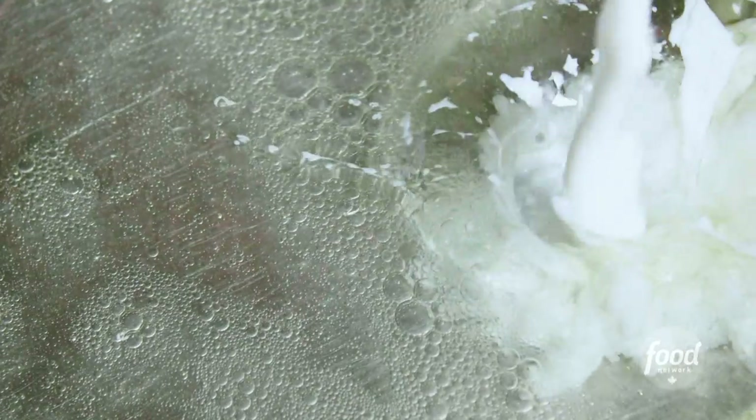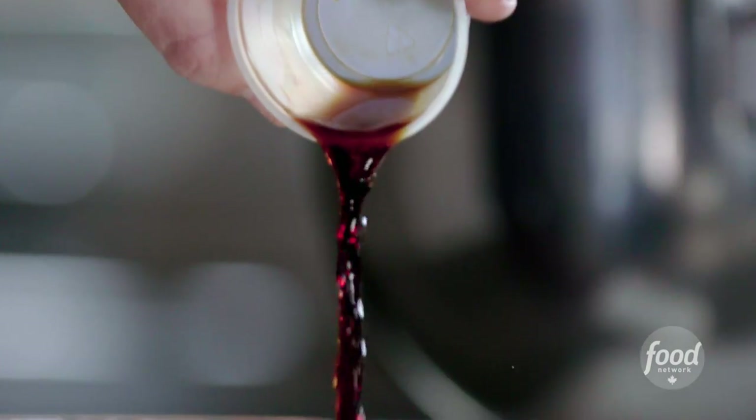First we're gonna make the waffle batter. We're gonna add our water, the oil, buttermilk, and our eggs. Vanilla. We're gonna whisk the wet ingredients together.